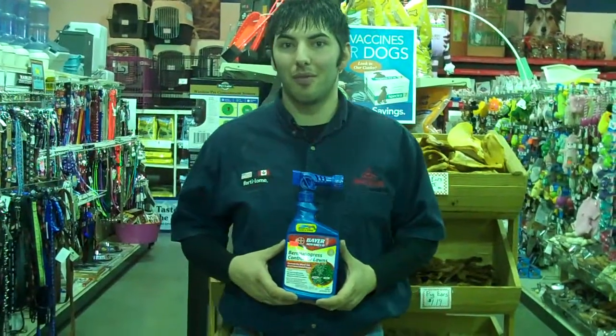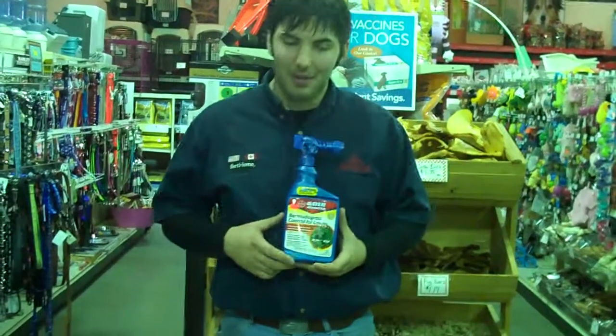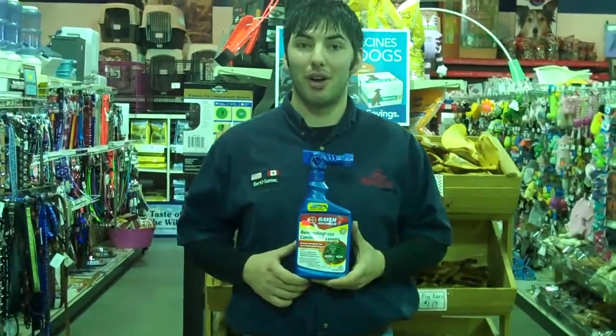Hey everybody, this is Brett with another helpful headquarter of Birkenfield. This product I have here is from Bear. It's a Bermuda Grass control for your yard.